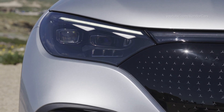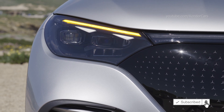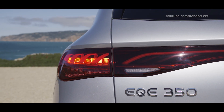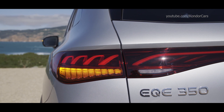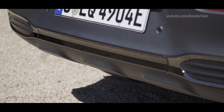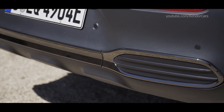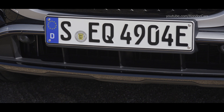The modular drive concept enables the EQE SUV to offer a wide range of maximum total outputs from 180 kilowatts to 300 kilowatts. Depending on the vehicle equipment and configuration, the European models achieve WLTP ranges of over 590 kilometers. In the EQE SUV, the lithium-ion battery consists of 10 modules. In certain cases, the innovative battery management software, which was developed in-house, can be updated over the air.